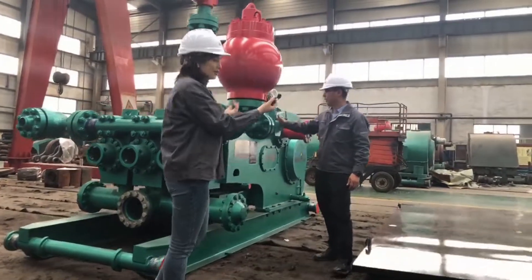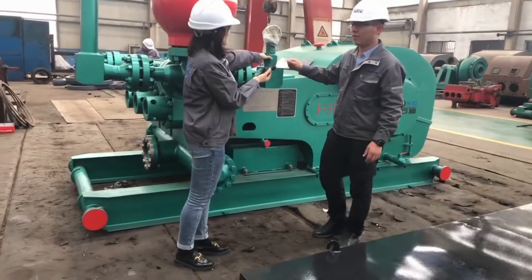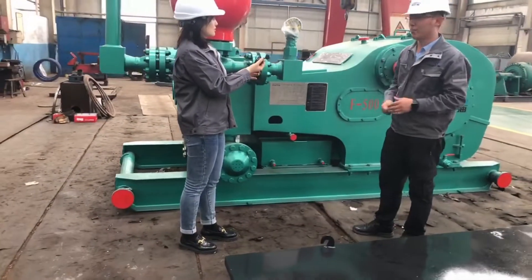Let's come over here. This is the pressure gauge, so we can control the working pressure for the mud pump.